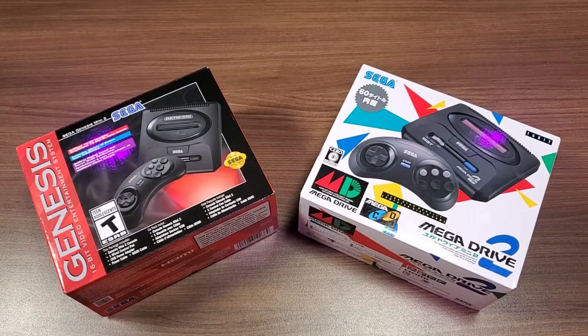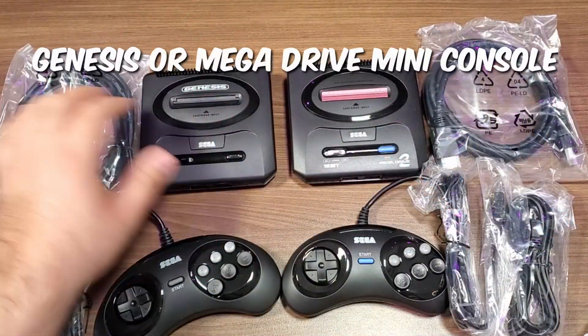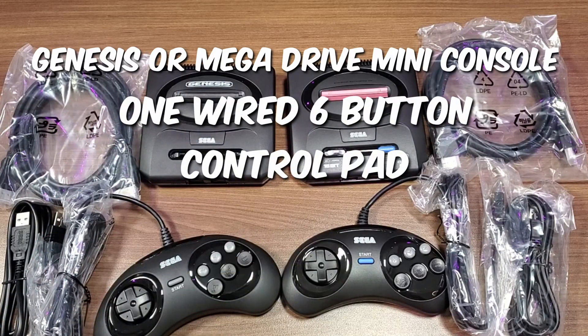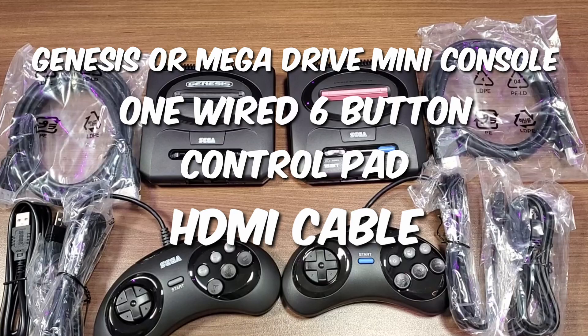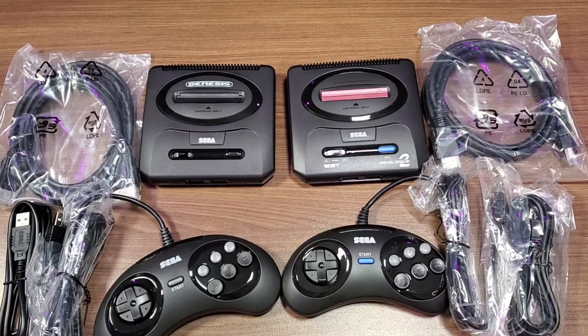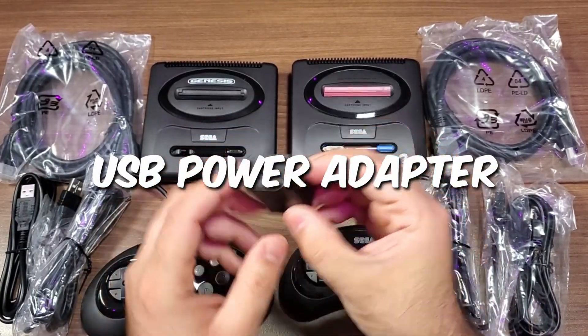Regardless of which version you've purchased, out of the box you're going to get mostly the same things: the Genesis or Mega Drive Mini 2 console itself, one wired six-button control pad, an HDMI cable, and a USB cable. But unlike the Japanese and European Mega Drive Mini 2 versions, the North American Genesis Mini 2 also comes with a USB power adapter.